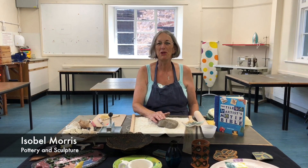I'm Isabelle Morris, the Pottery and Sculpture Tutor for Adult Learning.